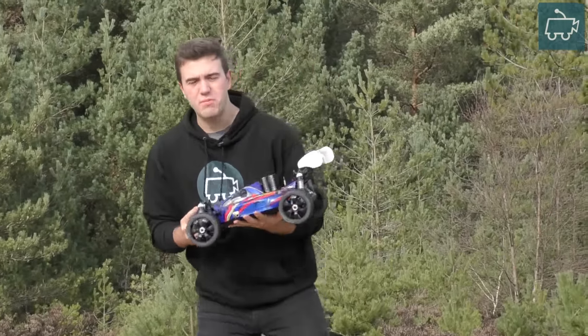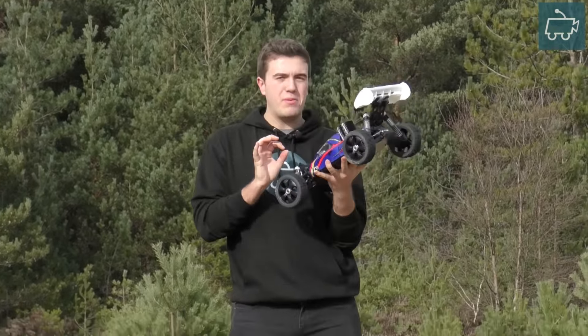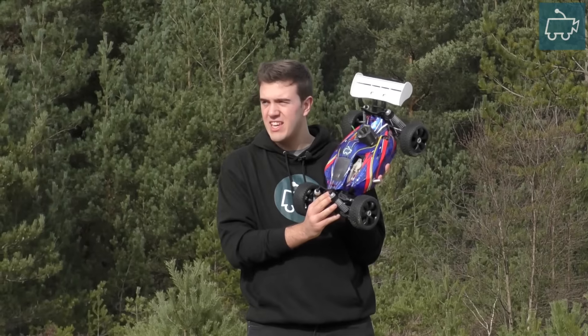Hello guys, welcome to another video by J12's Ask Your Videos. Now we're out today on a popular request — a few people have requested this video — more action of the Huubayo Hyper 7.